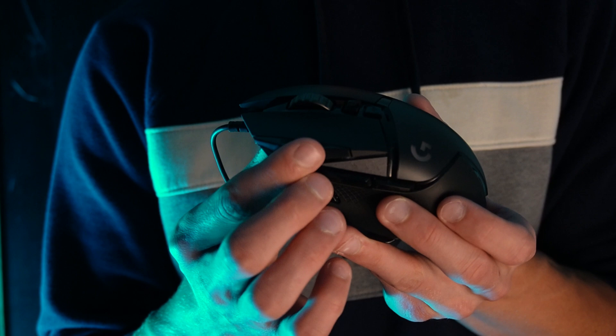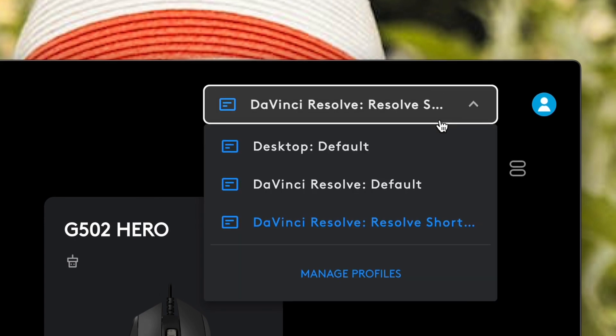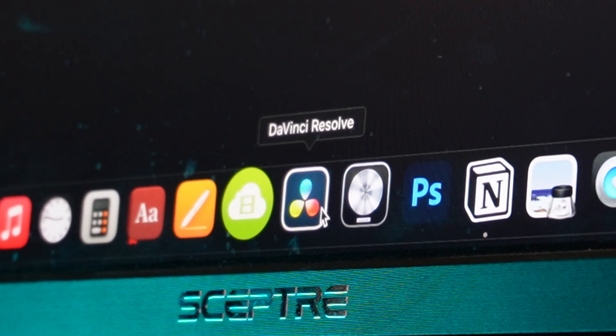Aside from all the internal features, the exterior has 11 programmable buttons built for whatever you need to program them to. You can even select different desktops inside the Logitech G Hub software, which means you can have one button mapped to one specific feature in Safari, and then have the same button mapped to a different preset in your editing software. Pretty cool, right? So now let's jump into it and I'll show you how to do it.